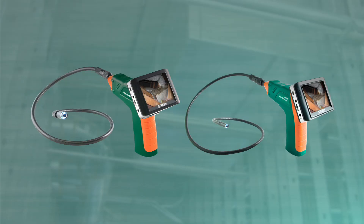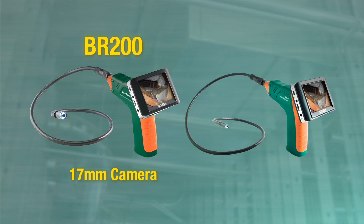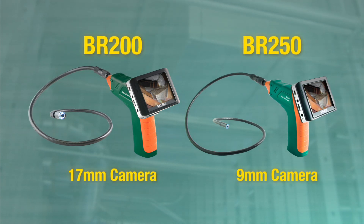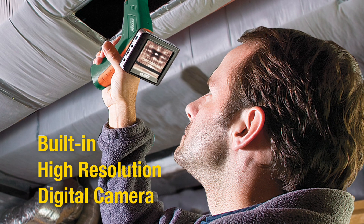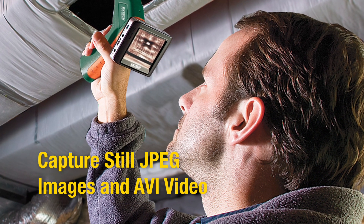Available in two models: the BR200 features a 17mm camera diameter, and the BR250 has a 9mm camera diameter. The Video Borescope has a built-in high-resolution digital camera that is able to capture still images in JPEG format and video in AVI format.